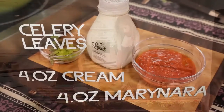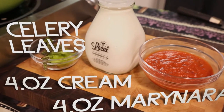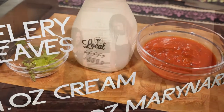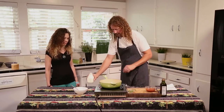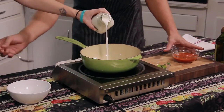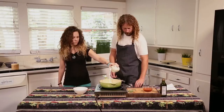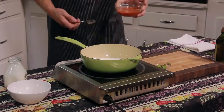We're also working with a local dairy — this is some half and half. And we have some nice celery leaves and basil leaves for garnish just to make it pretty. First step, dump half of this into the pot. We'll bring this up to a simmer — not a boil, because you don't want to scald it. We'll heat this up with the marinara.